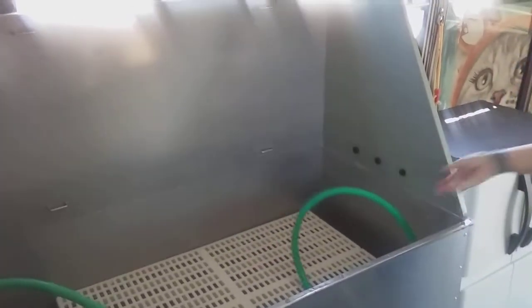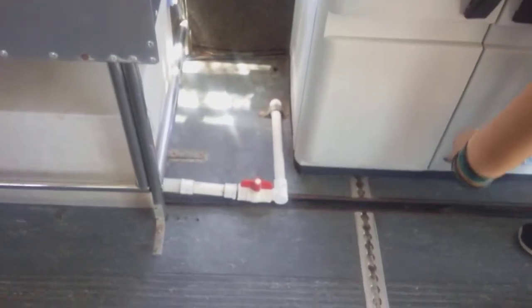When you're draining your gray water, you have a tab right here. You just turn it and you'll hear the water go down.